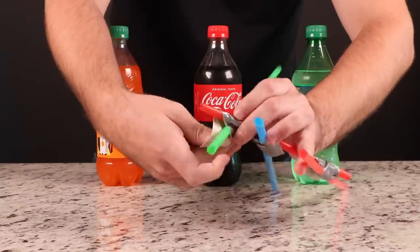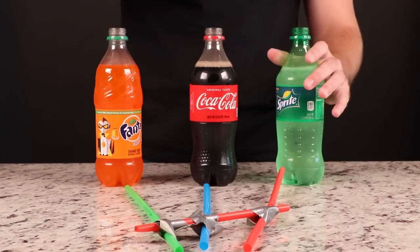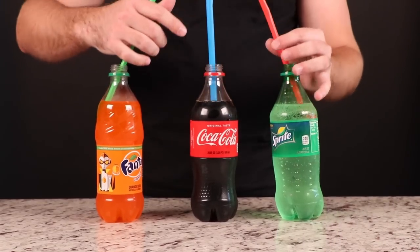He better be careful. The way he's got the straws, it looks like it could summon a demon or something. Just be careful not to choke on it like this idiot.